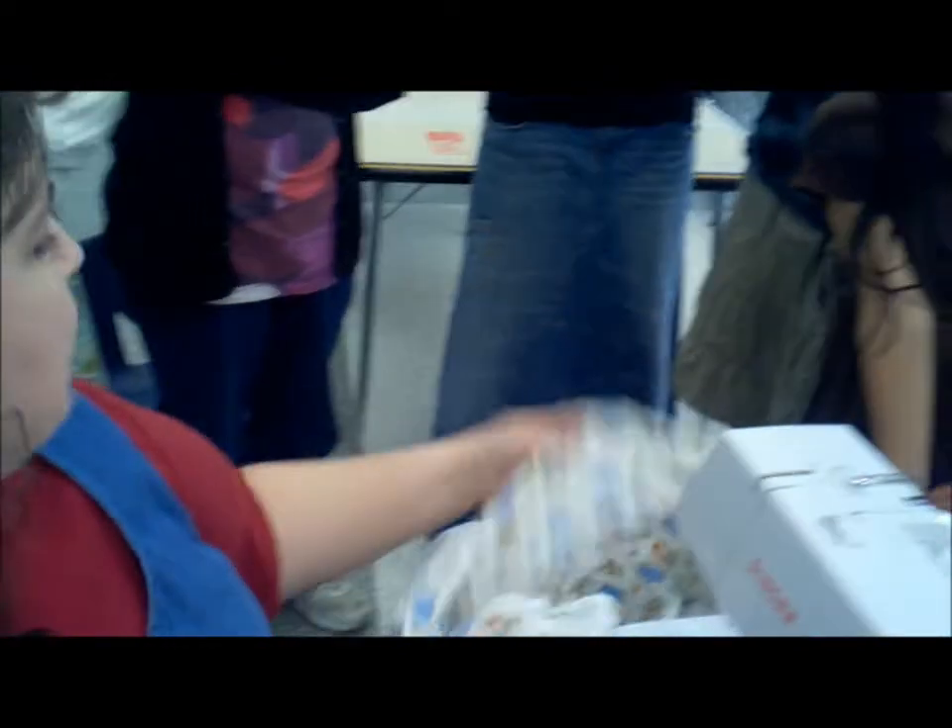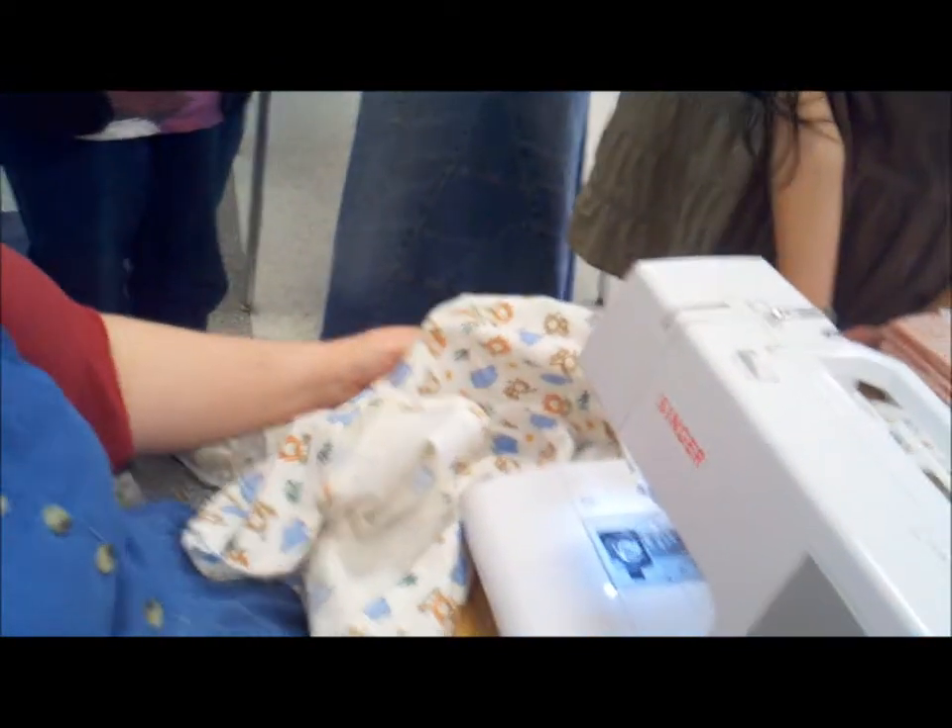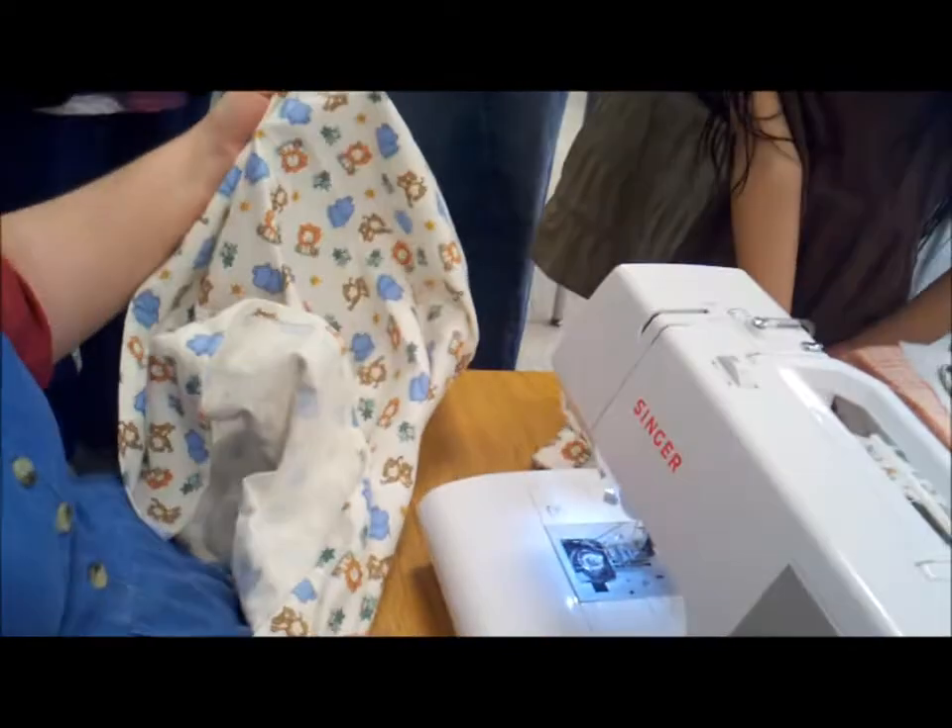I think I got this at Hancock. I got it because part of the other gift I'm giving has little elephants on it. And ducks — but they didn't have one with elephants and ducks, and they didn't have anything like it anywhere else.